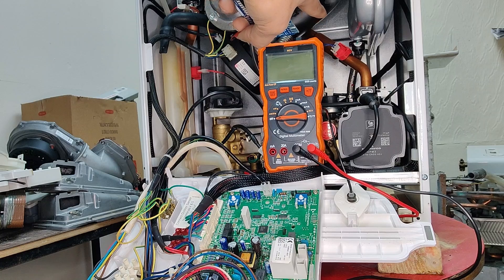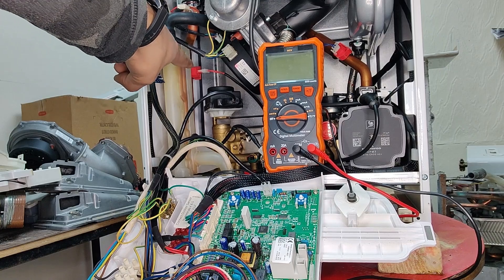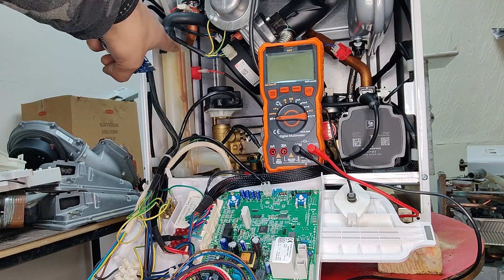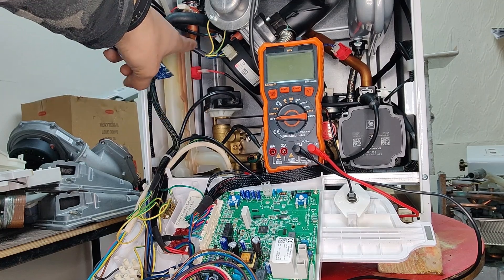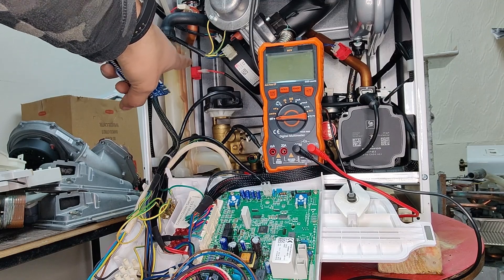The two cables in that spade connector are two blue cables. And the one at the back is on the pipe coming out of the main heat exchanger going into the manifold at the bottom — so that becomes our flow pipe. The NTC cables connected to that are red in colour.